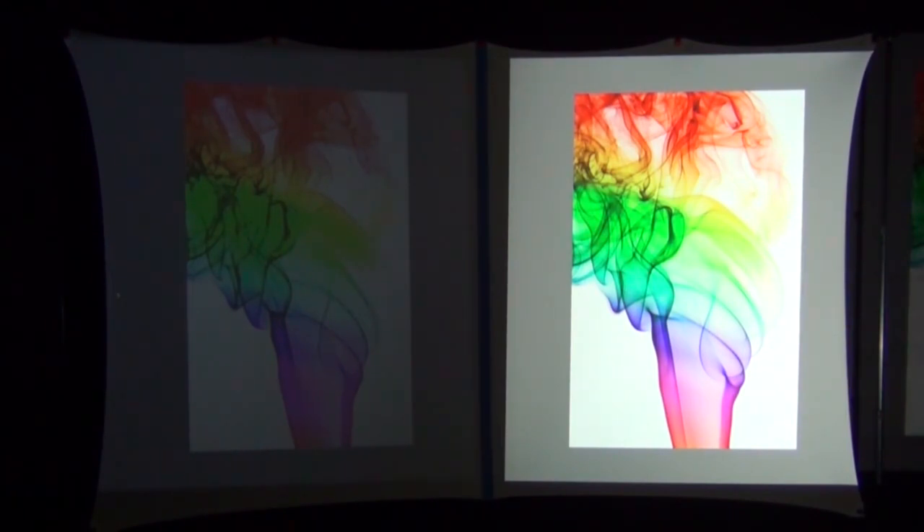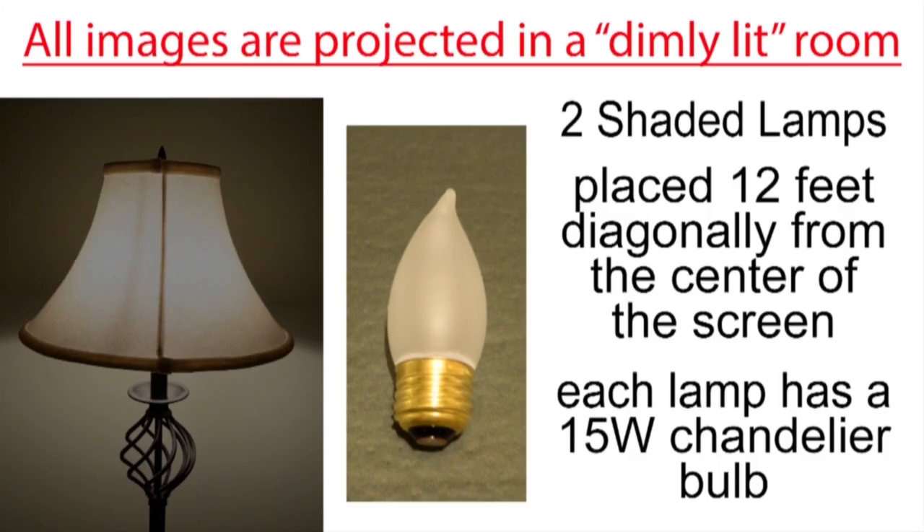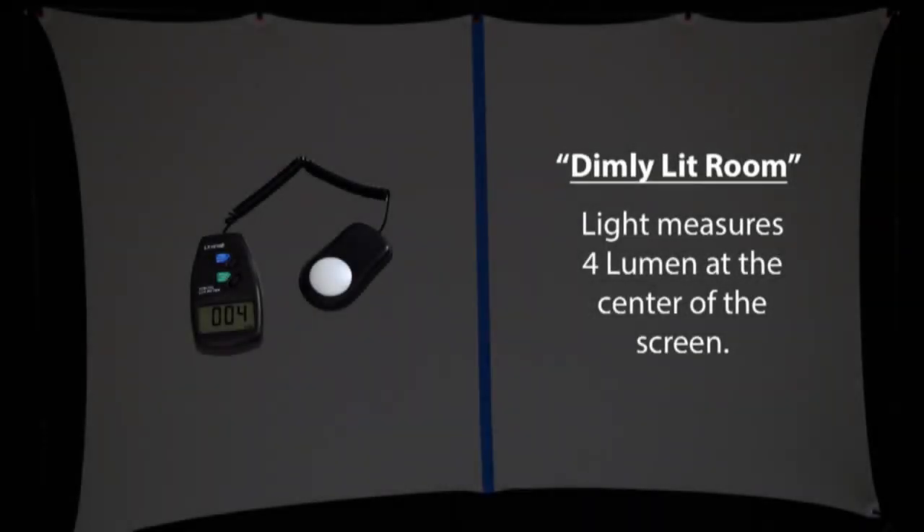That is the reason I'm not going to videotape the projected images. Instead, I'm going to take still pictures of the projected images side by side without any automated adjustments. This will give you a much more accurate representation of each projector I'm reviewing. I'm projecting all of the images in a dimly lit room using two shaded lamps placed about 12 feet diagonally from the center of the screen, each with a small 15-watt chandelier bulb. The ambient light measures four lumens at the center of the screen.